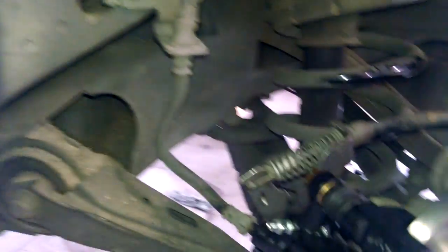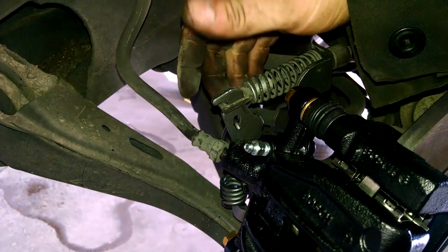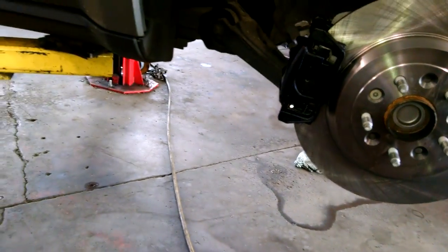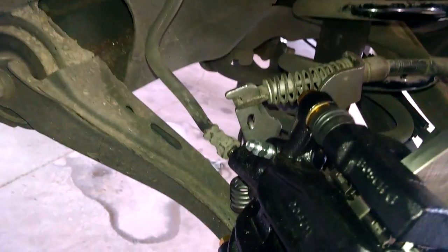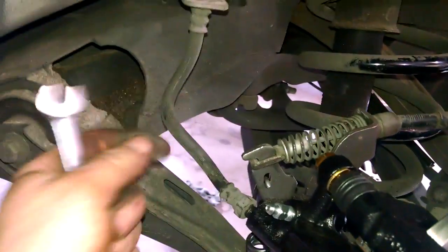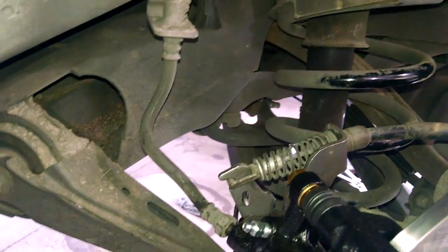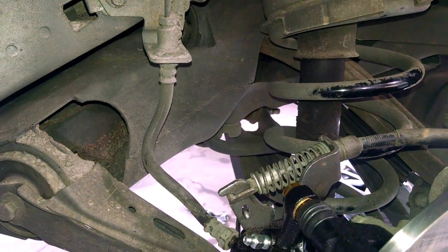We need to bleed our calipers. Probably a 10mm bolt here. Open it up, let it gravity bleed a little bit. Usually gravity and air pressure will cause fluid to flow out.